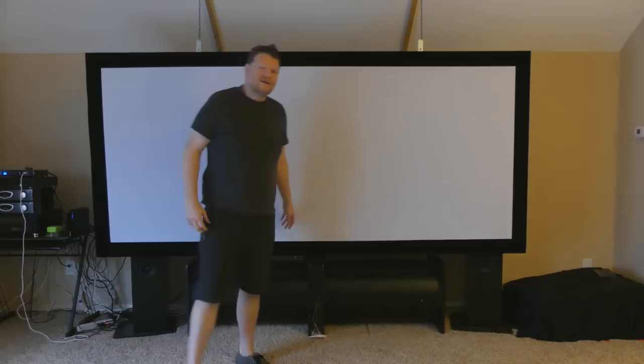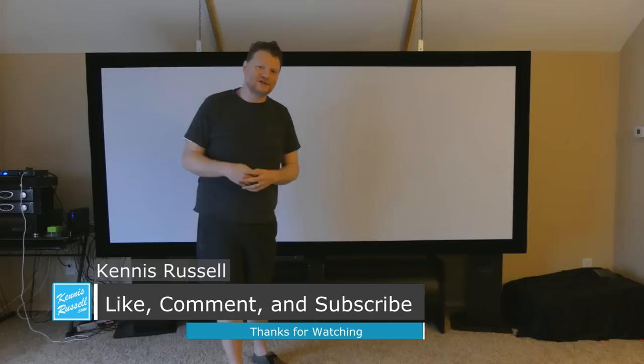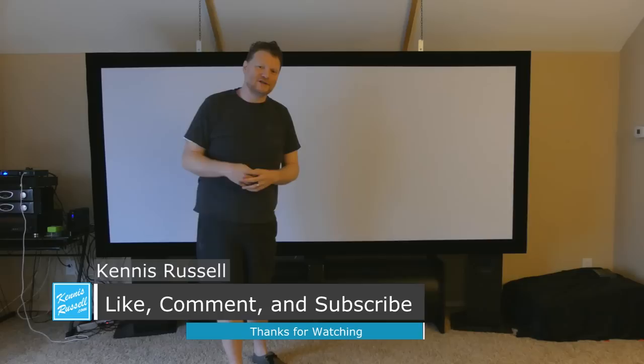So hopefully you enjoyed that build of me building this screen, and hopefully it inspired you to build one yourself and improve your home theater if your home theater needs it. I'm Kenneth Russell — I make videos that usually help make musicians better musicians, but I'm also a home theater enthusiast. So in this series of home theater videos, I'm making videos that help make home theater enthusiasts better home theater enthusiasts. Anyway, Kenneth Russell out — thank you so much for watching this long video. Take care and I'll see you in another video.